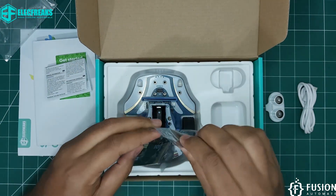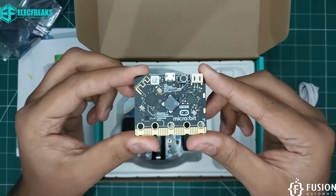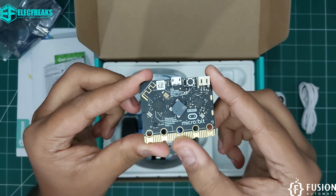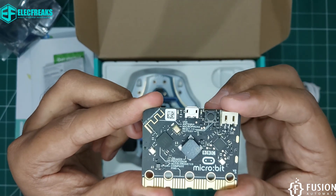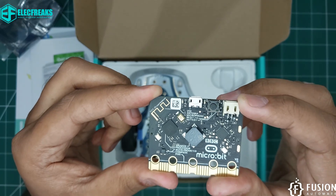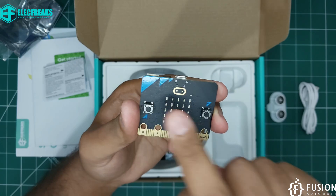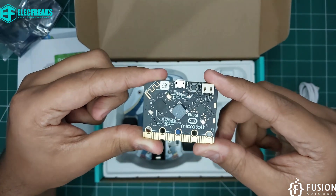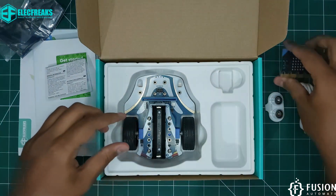Then here is the main controller, the BBC micro:bit. It has an accelerometer, compass, pins, speaker, micro USB connection for programming, microphone, reset button, Bluetooth antenna, battery connector, a touch button, and two input buttons. After programming, you can place this BBC micro:bit controller with the Cute Bot Pro to create some interesting projects.